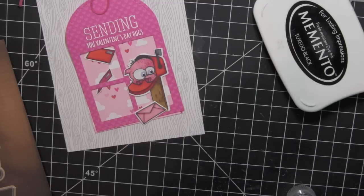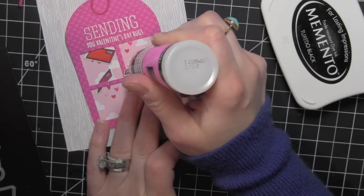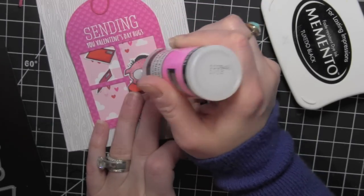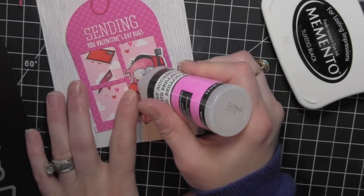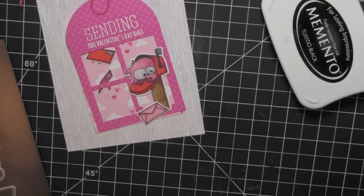I'm going to go ahead and add glossy accents to the rest of his eyes. I like how it adds additional dimension, especially since I didn't use wiggle eyes that are really big to cover the entire eye. I added some glossy accents to his little monster nails there too.